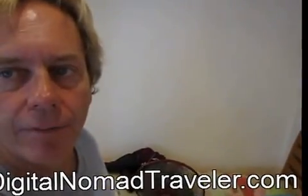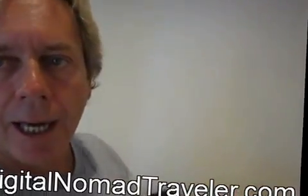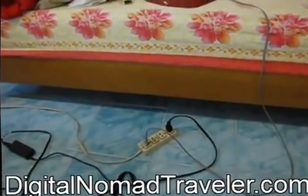Hello, Andy Graham of Digital Nomad Traveler, trying to show you another little travel tip on your computer. I have a fan, a computer, and of course an extension cord. We have a huge rainstorm, so I'm having to move the computer away from the window.